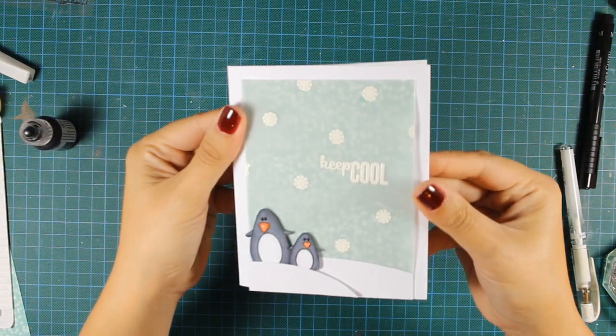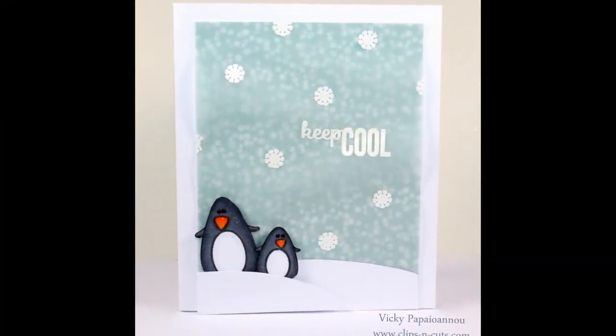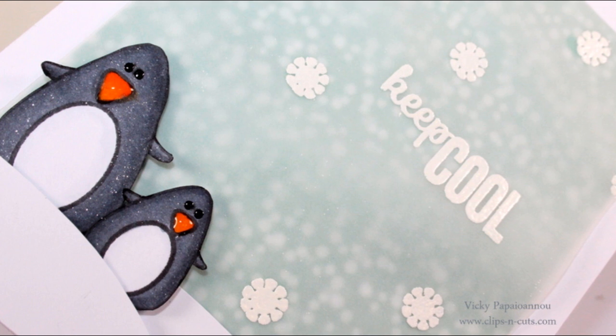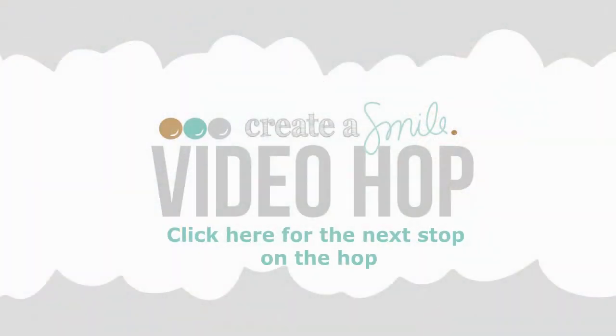And that was the card for today. I hope you had fun and got inspired. I also hope that you are having lots of fun as you hop from one video to another in this Create a Smile blog hop. Make sure to visit the next video on this blog hop by clicking this box, or if you can't do that then make sure to click the link which is just below the video in the details area. Thank you all for watching — see you next week.